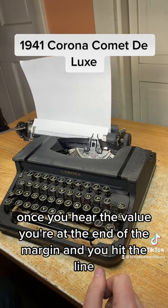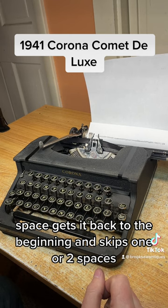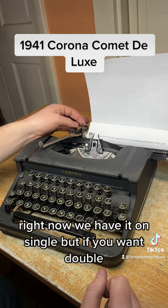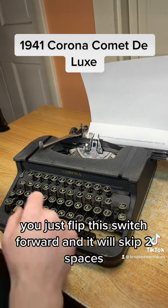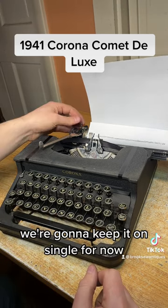Once you hear the bell, you're at the end of the margin. Hit the line space to get back to the beginning — it skips one or two spaces. Right now we have it on single, but if you want double, just flip this switch forward and it will skip two spaces. We're going to keep it on single for now.